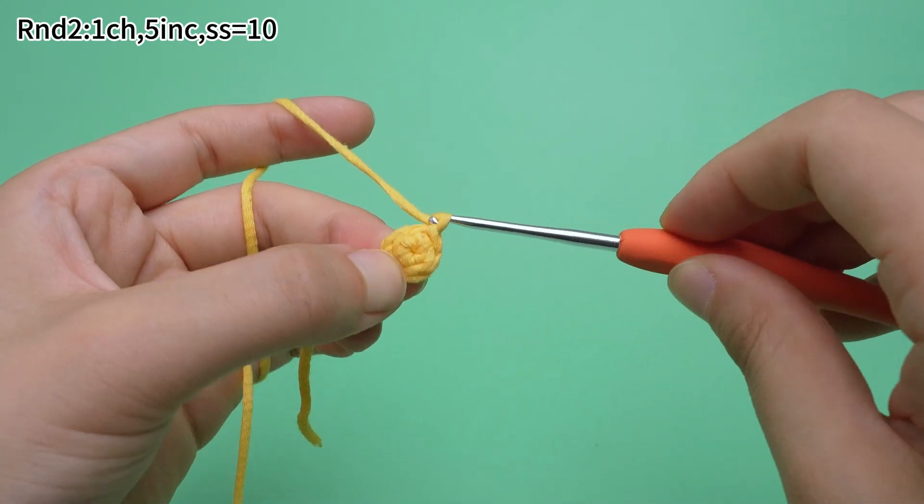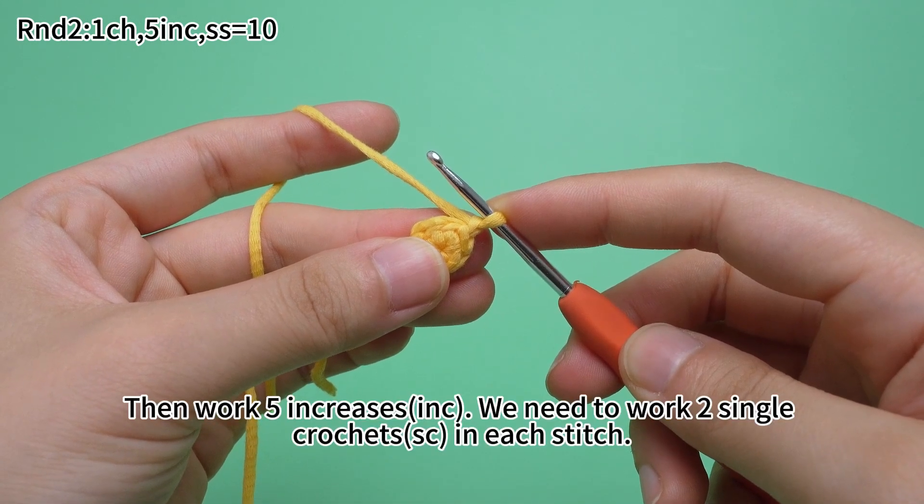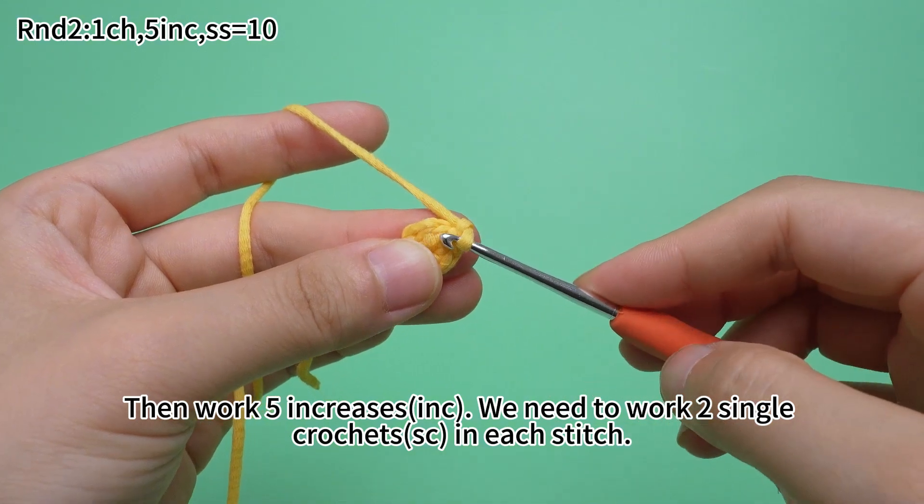Work 1 chain stitch first, then work 5 increases. We need to work 2 single crochets in each stitch.